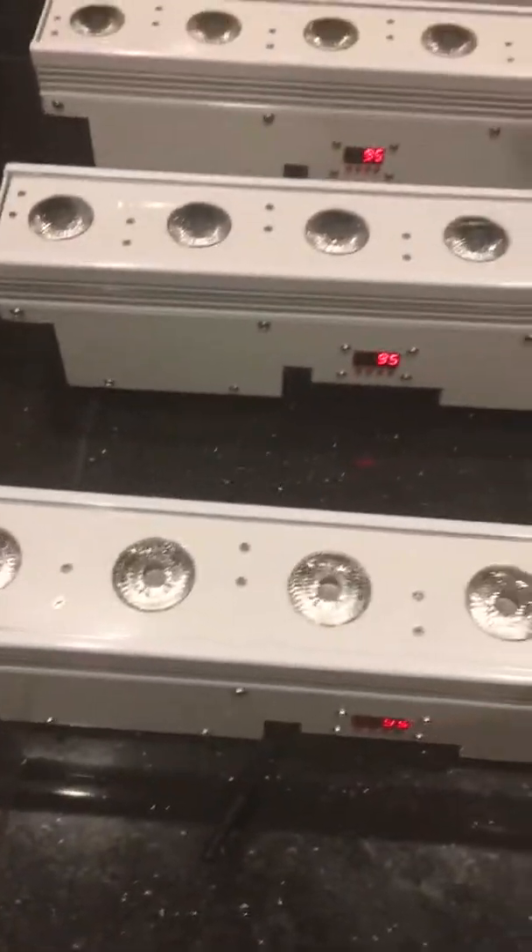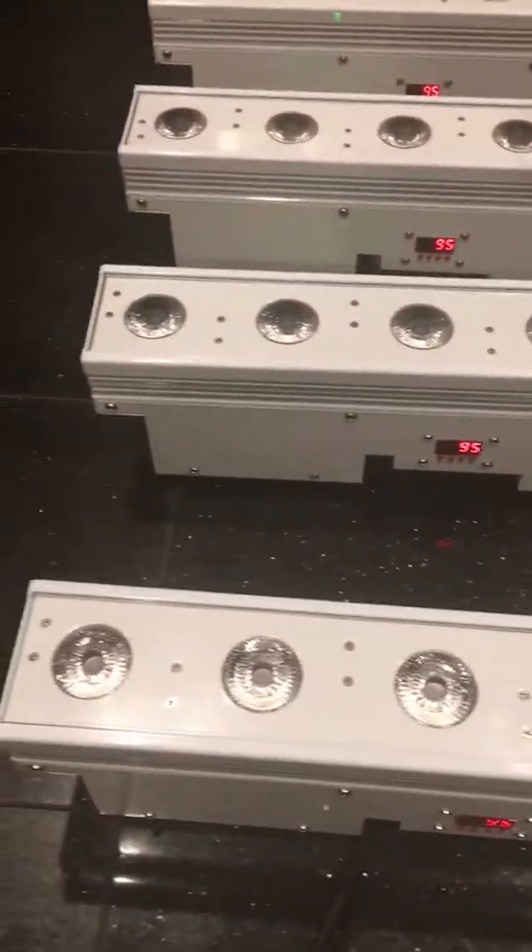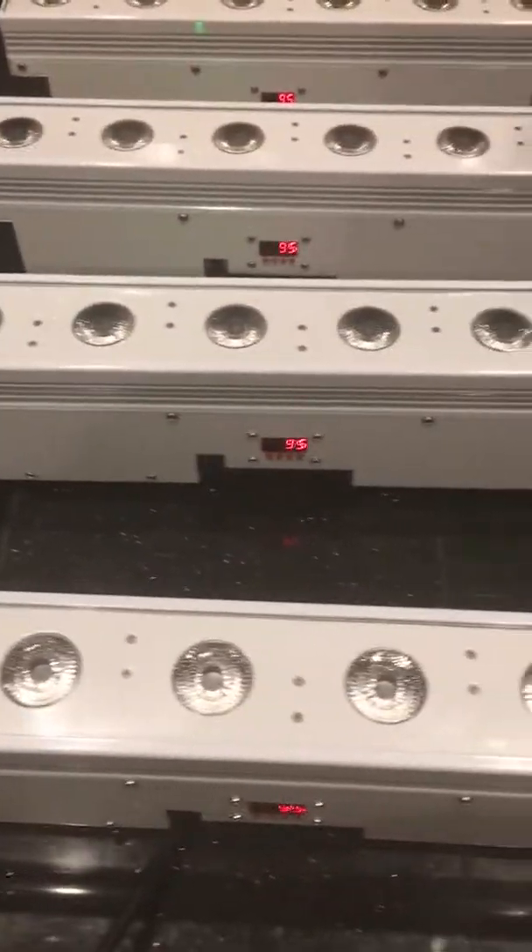As you look at the units, there are six LEDs on them. When you compare these to the American DJ QA5, which only has five LEDs, these have six, so the light is a little brighter coming from these with that extra LED.